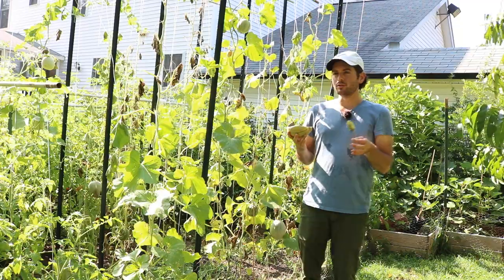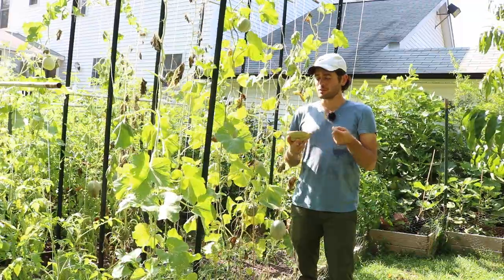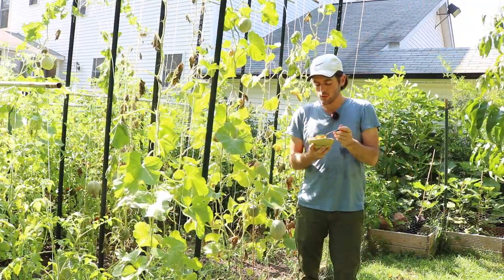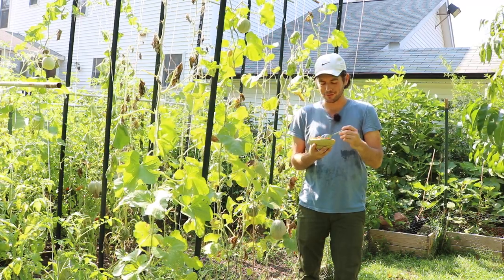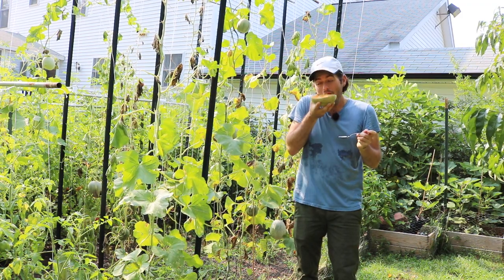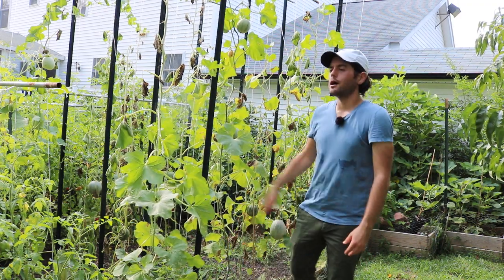The unfortunate part is that it's still not at the sweetness level it should be. You can really tell the potential of this thing — this is about as ripe as it's going to get without going bad. It is the tastiest melon variety I've been able to grow, and yet it's still not at that wow-level sweetness factor I'm looking for.